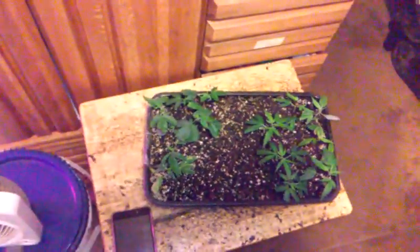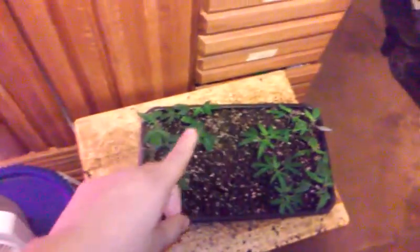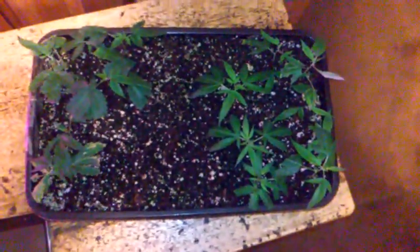I just took the lid off of them today. I'm gonna leave the lid off unless I see them starting to droop — maybe they'll need a little bit more humidity. But I'm just gonna leave the lid off, give it another two to five days, and then I'll take them out and switch them up into solo cups. The clones are looking pretty dang good.